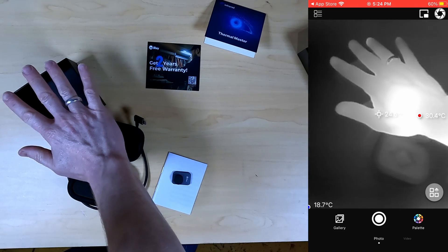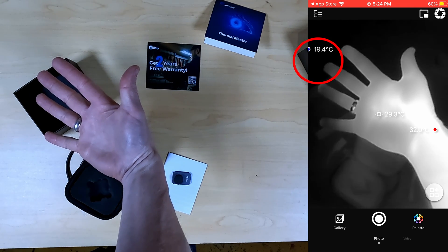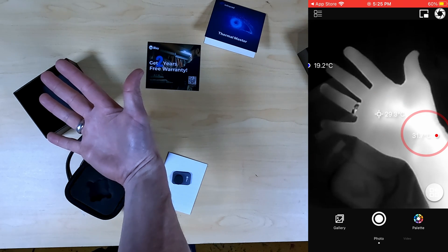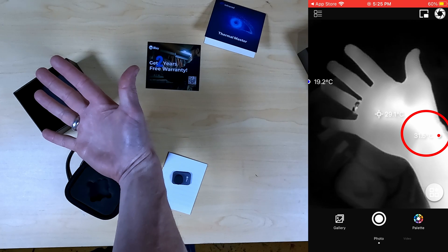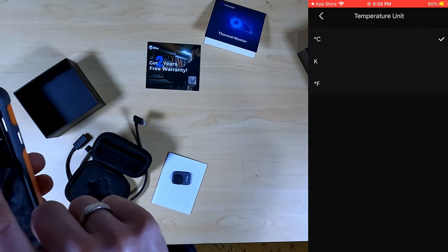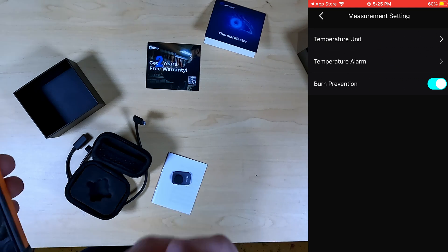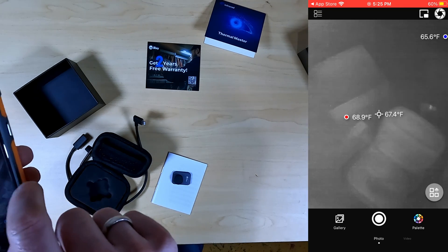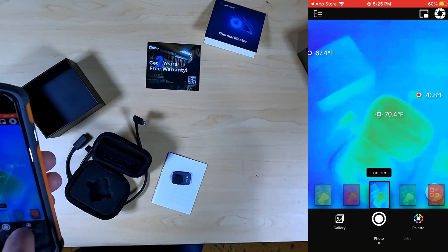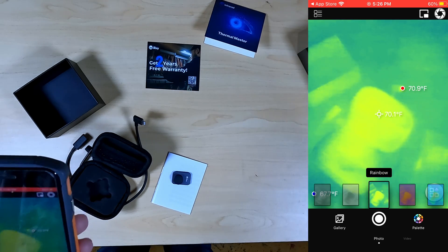In black and white mode, the whiter the color, the warmer the temperature. In the top left it identifies the coldest spot on screen. The center crosshairs show the temperature of whatever they're pointed at, and a red dot on the right shows the warmest detected temperature. In settings you can switch the temperature unit to Fahrenheit, and burn prevention will warn you on screen if a surface is hot enough to cause burns. You can also change the palette — white hot, black hot, rainbow, aurora, and many other options. I'll switch to rainbow, which is what I'm used to seeing.